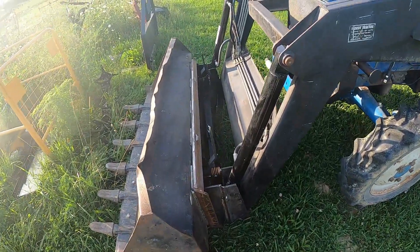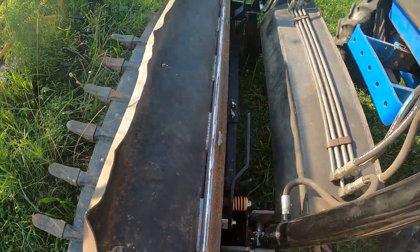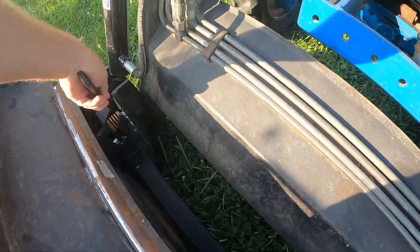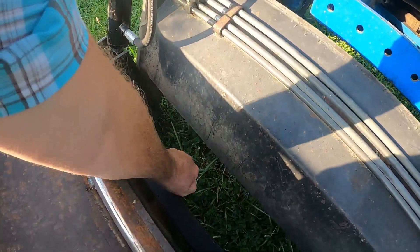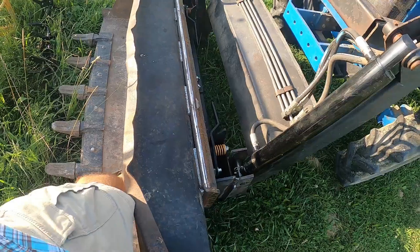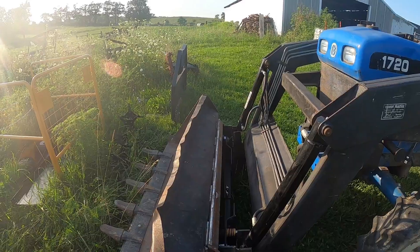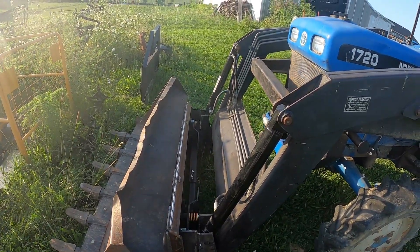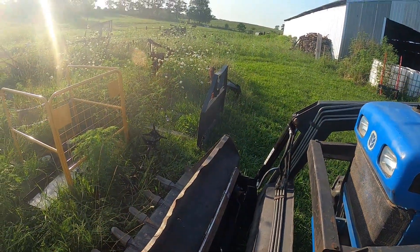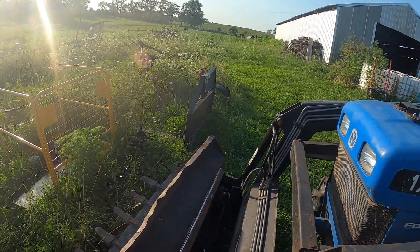I've got her set down, and to disconnect you've got two levers. You just pull these levers, which will release it — hard to do this one-handed. You just pull those levers down, and then I'm going to hop on the tractor and just lower the lift a little bit and it'll drop out of this channel here. I need my forks, which you can see over there, so I'm going to back up, do a closer look at this, and then hook up my forks.